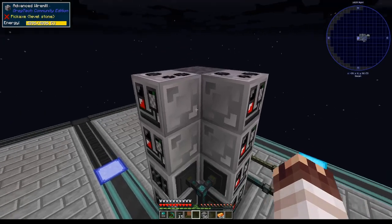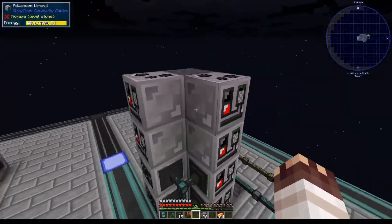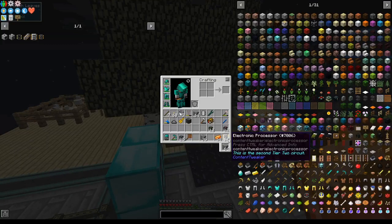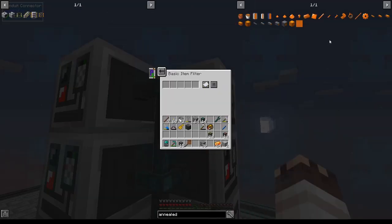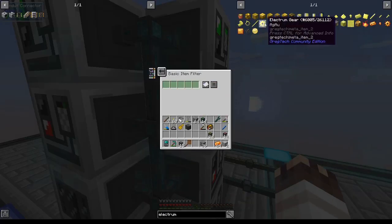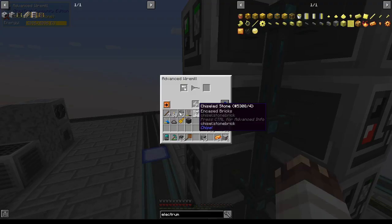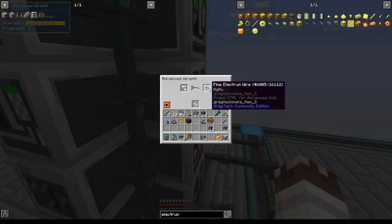And then I decided to slap four more wire mills on this thing and say that nothing has happened, there's nothing to see here, nothing is wrong, everything is okay — this totally wasn't meant to be a modularized system in the first place. I'll filter this first left wire mill on annealed copper ingots, then filter this one on annealed copper wires. Now we're getting fine annealed copper wires. Then I'll filter this item filter on electrum ingots and this one on electrum wires, and once we set these to insert and round robin extract always active, we should start getting our lovely fine electrum wires.